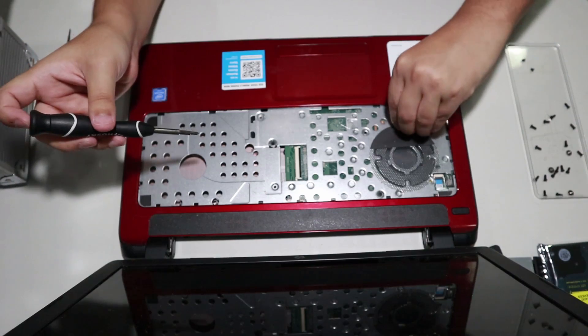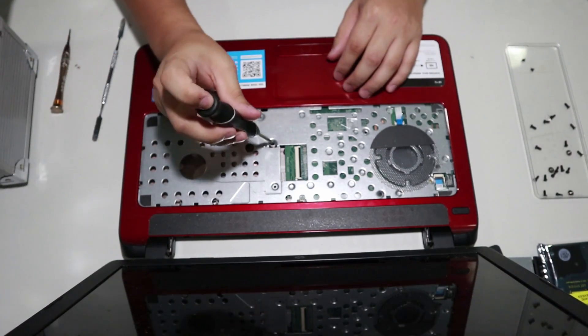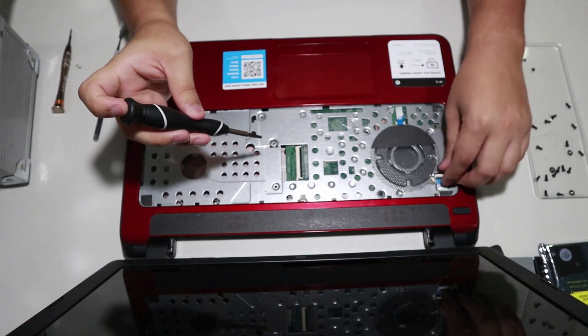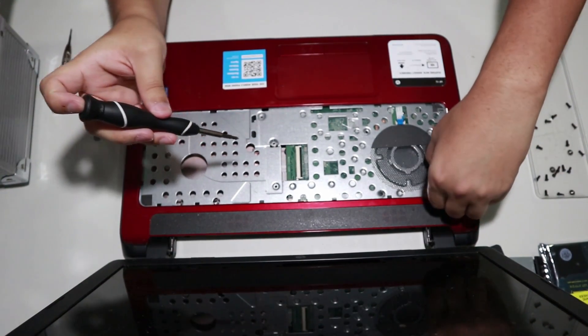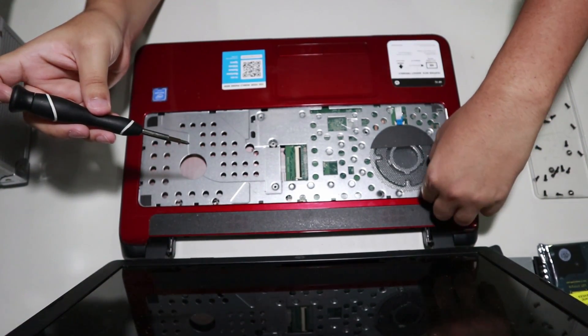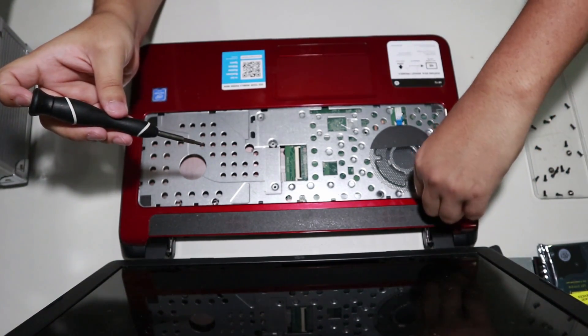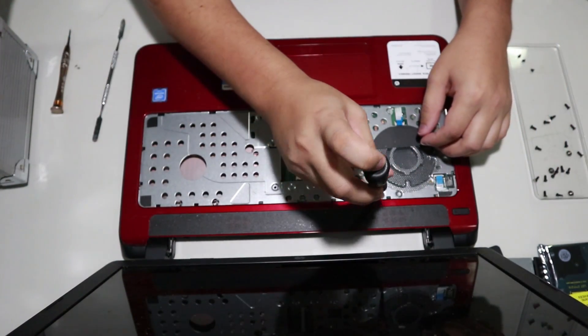The next thing to do is to remove the other two flex cables that are attached to the motherboard. These are for the mousepad and the power button. Please be careful — make sure you lift up on the tabs before you pull them out, just like you did with the keyboard.